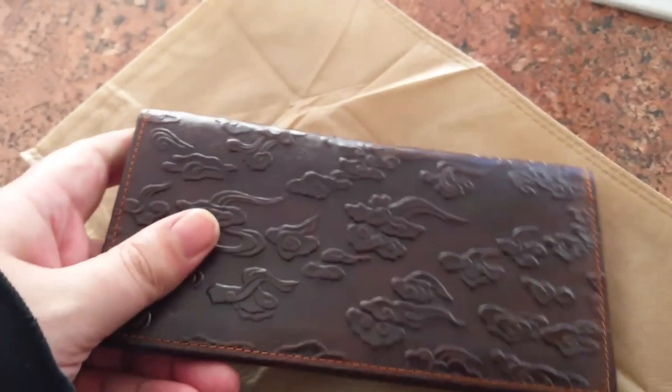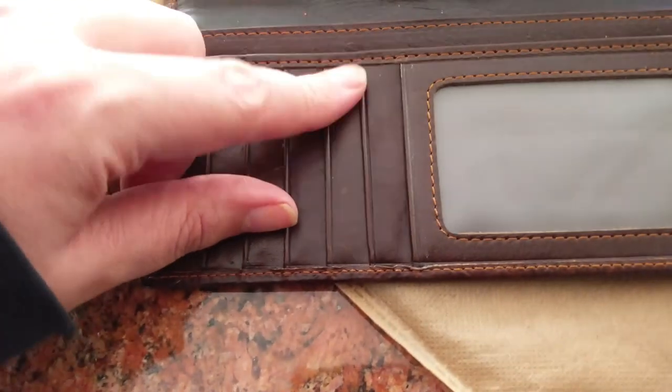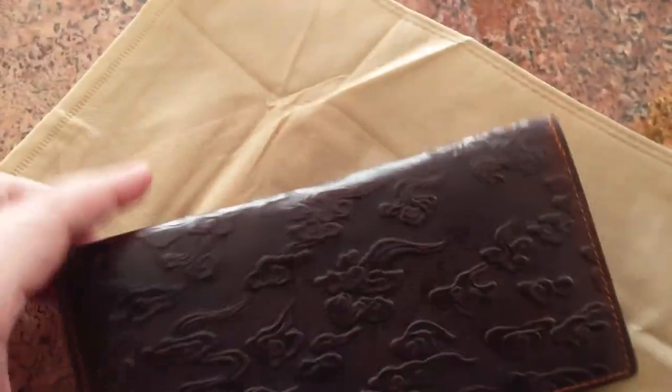Overall it's much better construction than I expected. It's in new condition — I expected there to be damage. How long will it last? Not sure. Construction seems about what to be expected for the price.